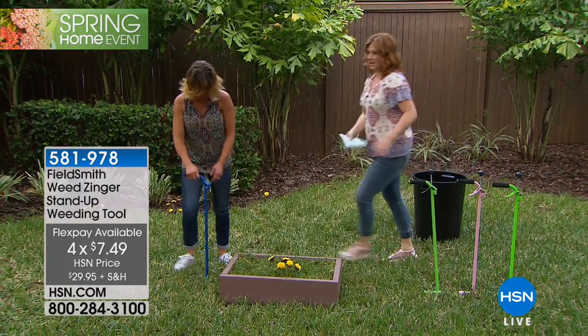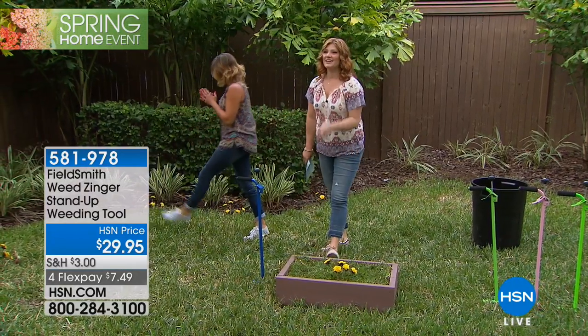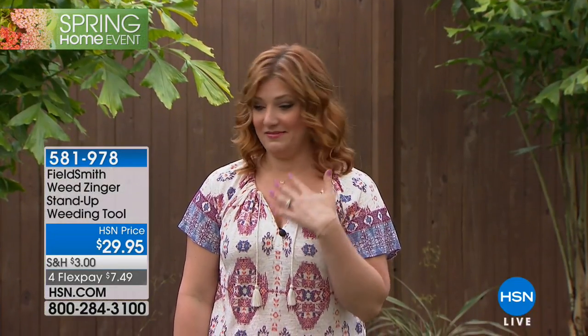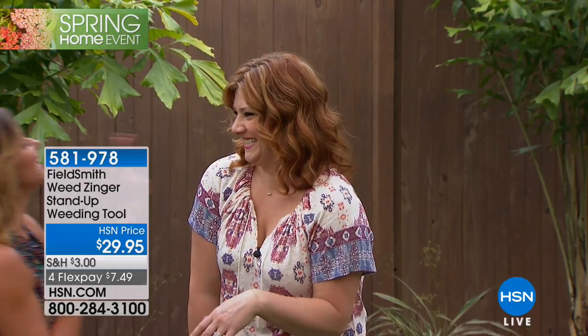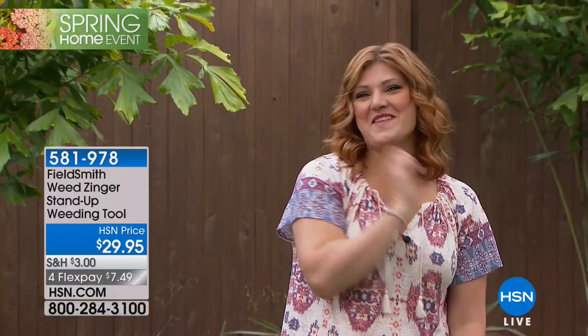Definitely a purchase you will not regret because this is awesome to use — fun, isn't it? Thank you so much. Look at that — I pulled them all up! I think it was really the Weed Zinger that made it great. We are going to move right into our solar lab.